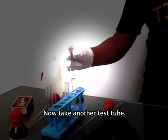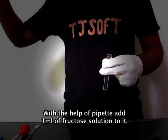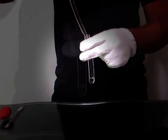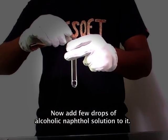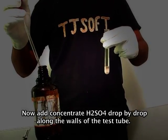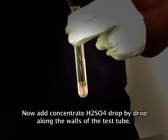Now take another test tube. With the help of a pipette, add 1 ml of fructose solution to it. Now add a few drops of alcoholic naphtol solution, then add concentrated H₂SO₄ drop by drop along the walls of the test tube.